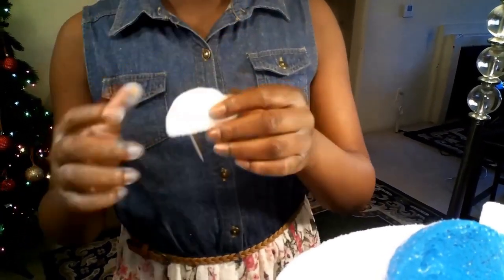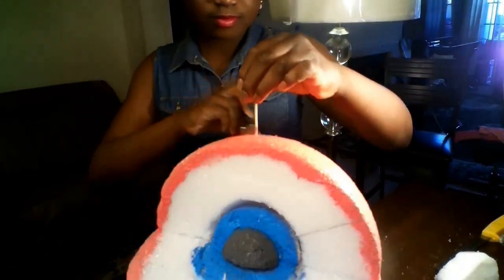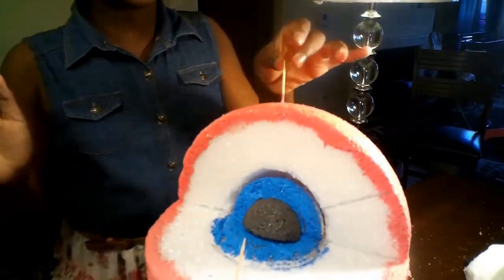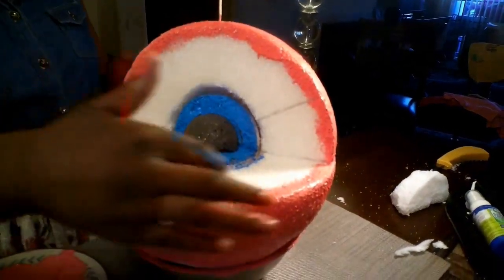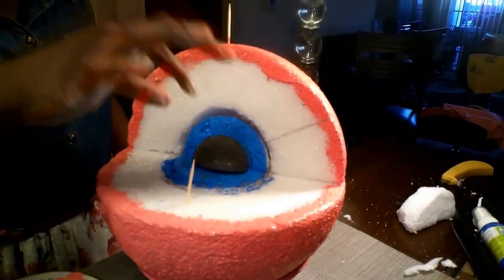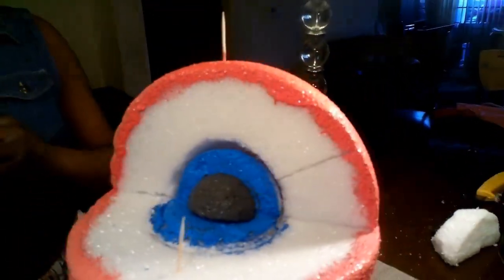Now I'm painting my cell pink. I painted it pink because that's how an actual cell looks. I also painted inside a little bit so the pink can really stand out.